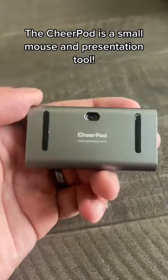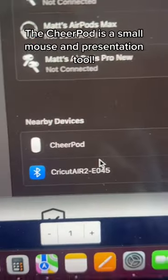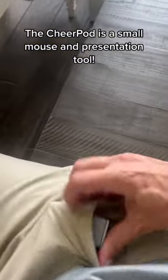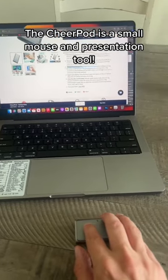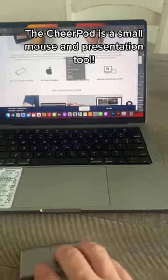Obviously you can tell that it's a mouse — let's test that out. You're going to power it on and then look in your Bluetooth settings for 'Cheer Pod.' We are connected. Look how small this thing is — it's amazing. If you're on an airplane or traveling, this will fit so easily. As you can see, it's working fine. You can copy and paste — that is amazing. You'll have your right click and your left click. Yes, it is a mouse.